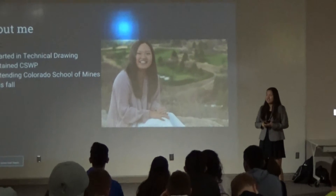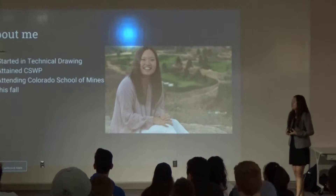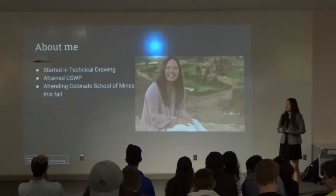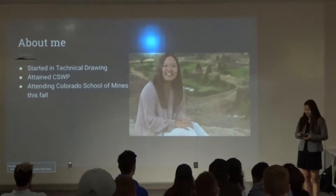I started in the engineering program here with technical drawing in my freshman year. I was planning on getting my CSWPA, but I didn't have time for it this year, and I'll be attending Colorado School of Mines this fall.